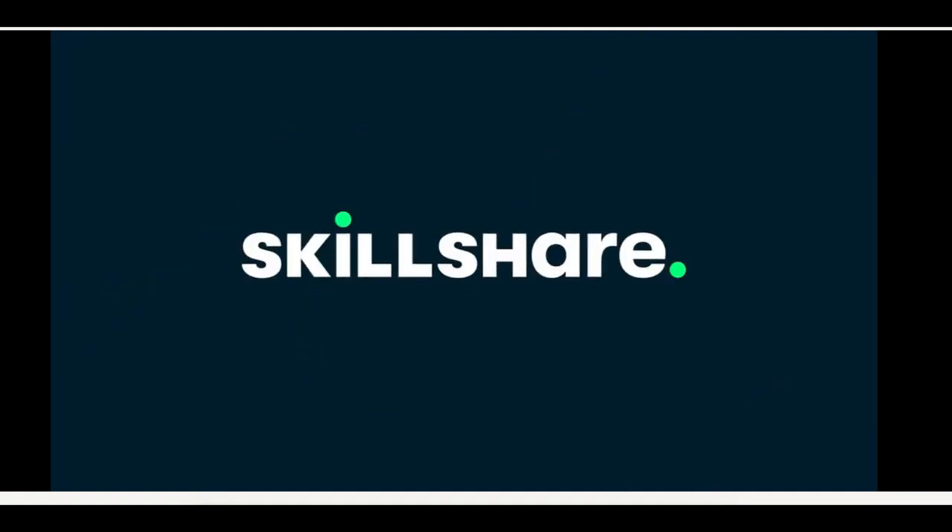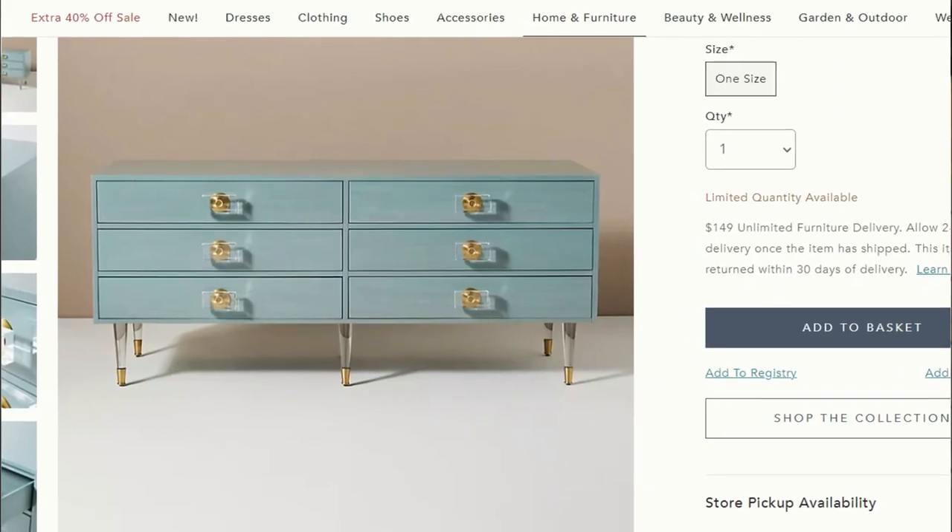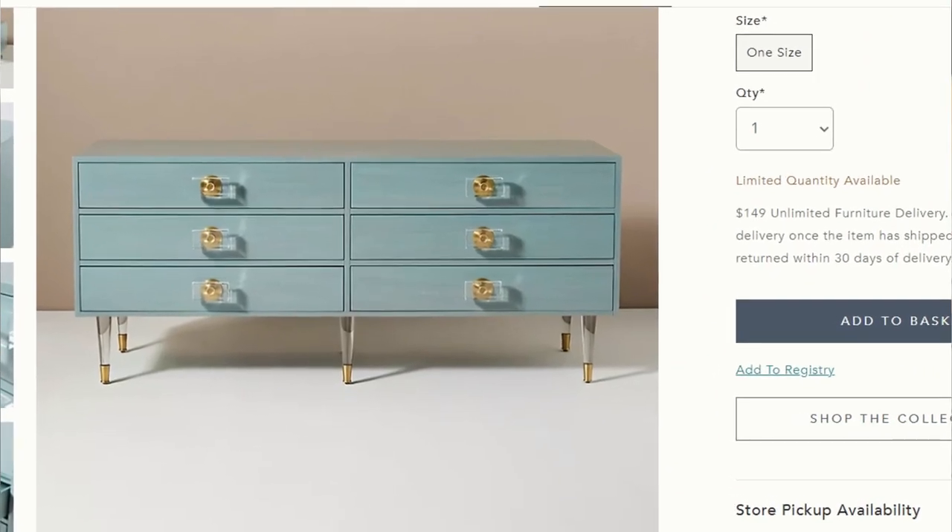This video is sponsored by Skillshare. Join me today and let me show you how we took a plain front dresser that was in need of a little love and took our best shot at turning it into this gorgeous Anthropologie dupe.